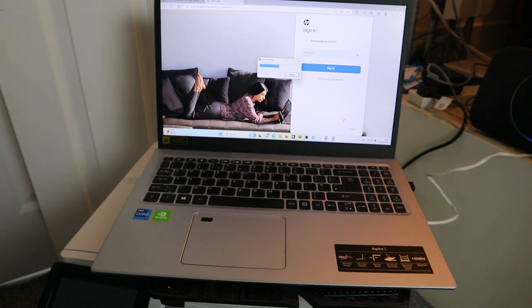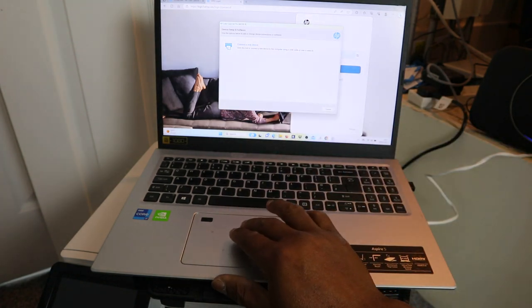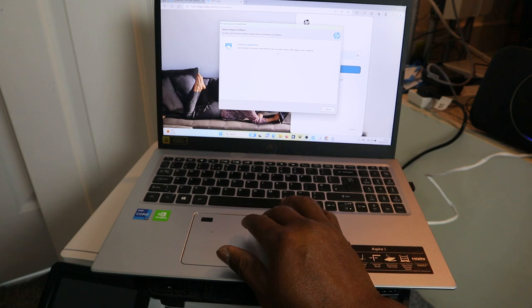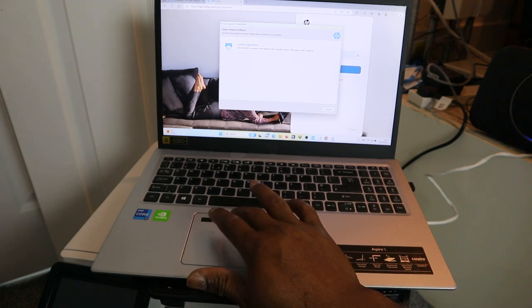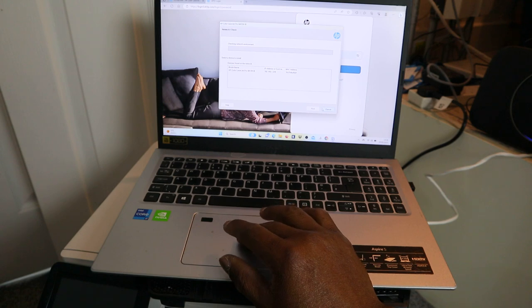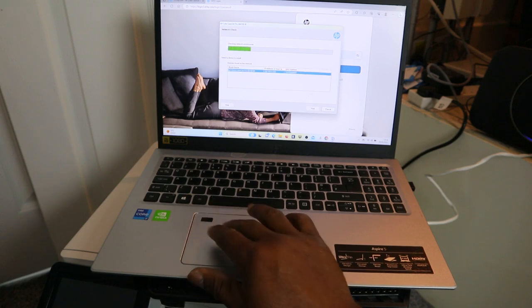Now it's extracting the software. Connect a device — device setup and software. Use the option below to add or change the device connection or software. Click the link to connect a new device to this computer using a USB cable or over the network. The connection option is automatic. You can also find the printer IP address — click Next.